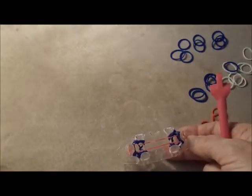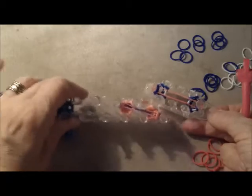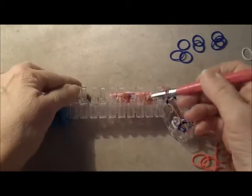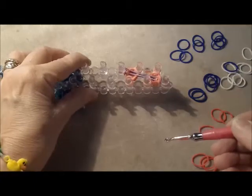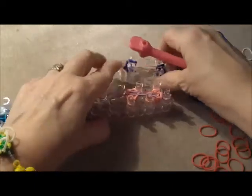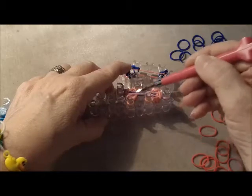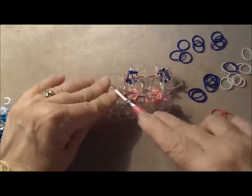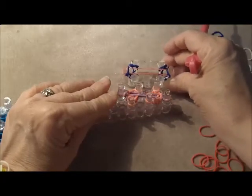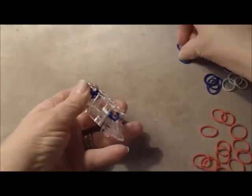Now I want to show you on the larger loom how that configuration looks. Here we have pink and rose and red, with a light purple as the ladder band. And there are these six pegs — three in a triangle here, three in a triangle here. Then your ladder band goes from end to end. So you're only going to use these six pegs, and that corresponds with your Monster Tail. And so we keep going, repeating each layer of bands — two of each color.